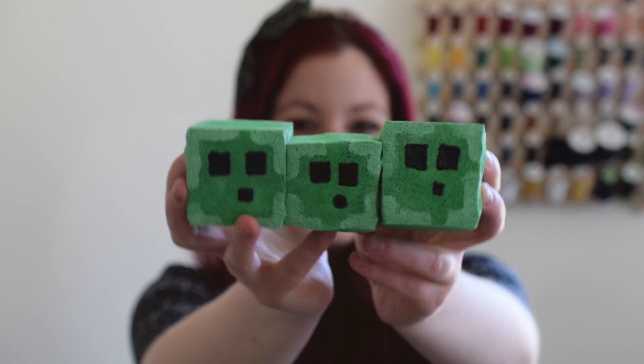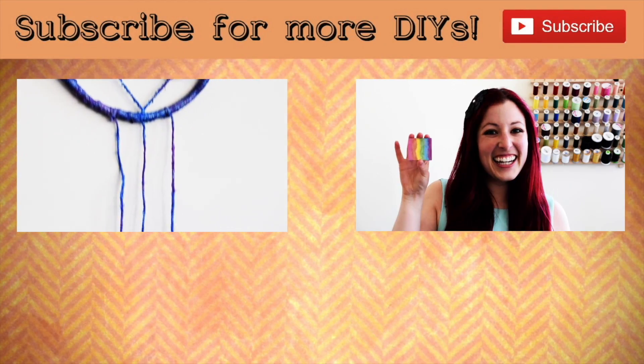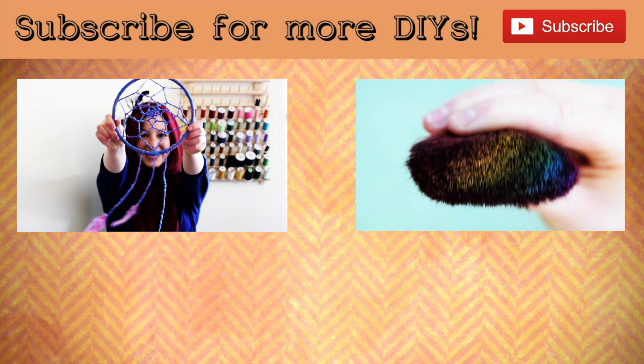So be sure to enter the giveaway to win one, and subscribe to the channel for more Minecraft DIYs. And for more Minecraft fun, be sure to subscribe to Chad's channel.